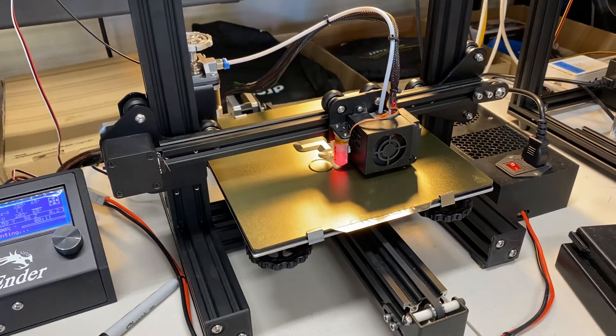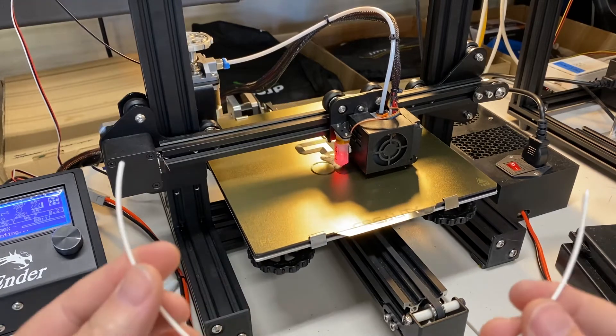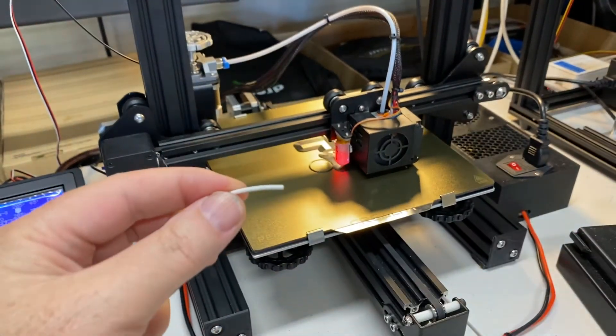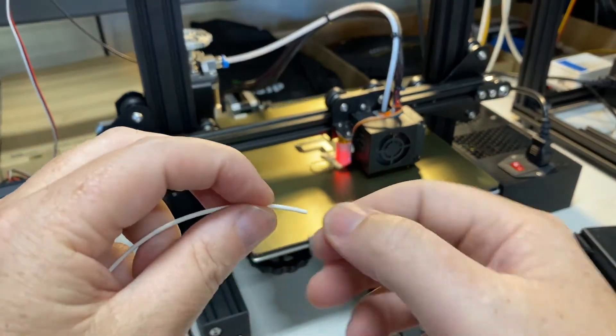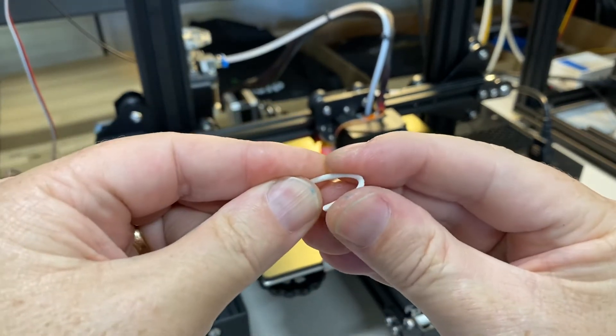This is a quick video about snap tests. If you take a piece of filament and want to know if it's any good — like if it's absorbed too much water to be printed, or if you need to throw it away or bake it — you just take it and fold it over on itself really hard, 180 degrees.